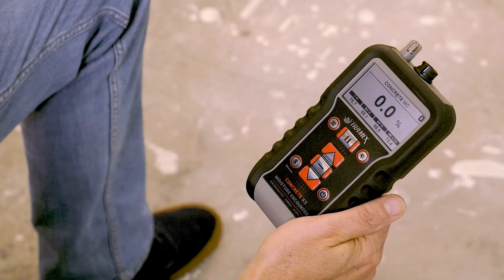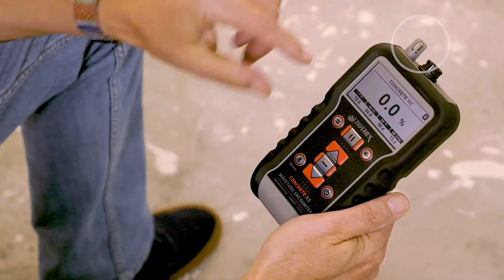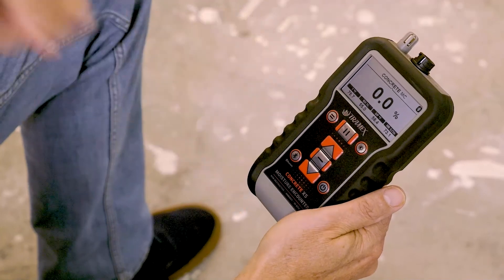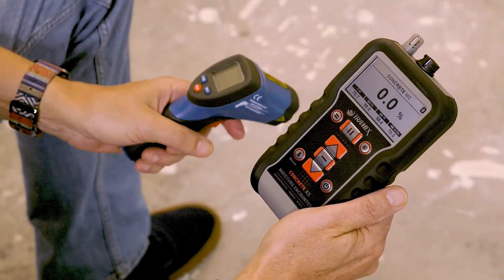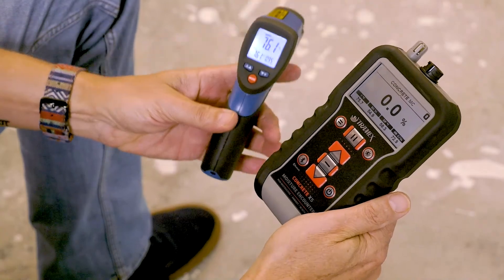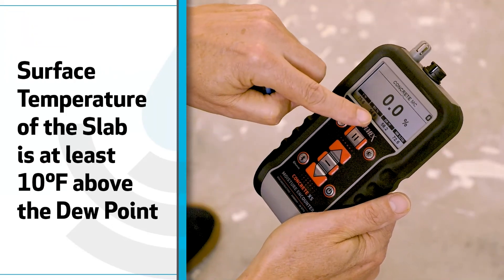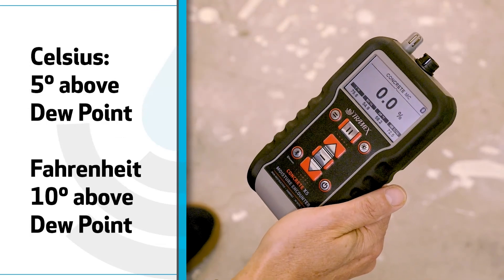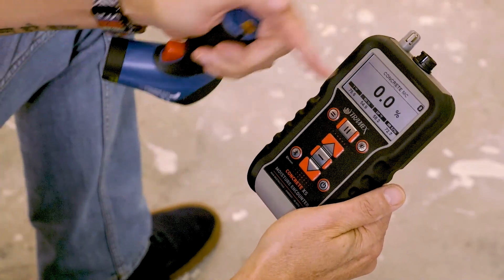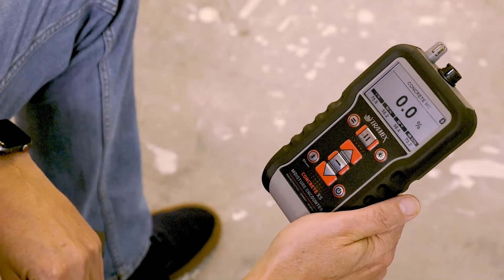The first data point we're going to collect is the ambient conditions. The CME-X5 has a built-in hygrometer which always lists the ambient conditions across the bottom, and we're going to focus on the dew point. The dew point is 58°F for ambient conditions, and the surface temperature of the slab is 76°F. We want to make sure the surface temperature of the slab is at least 10 degrees Fahrenheit above the dew point — or 5 degrees if working in Celsius. The CME-X5 has an internal setting to switch between Fahrenheit and Celsius.